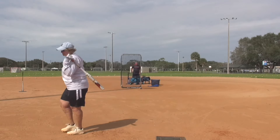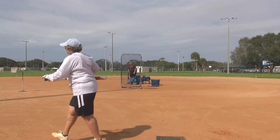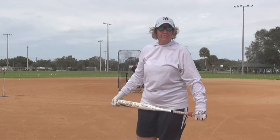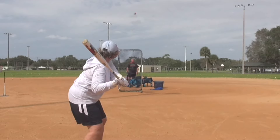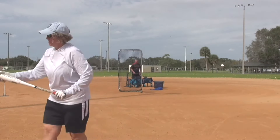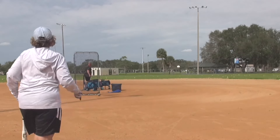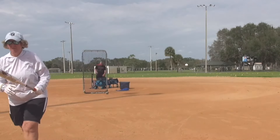48 miles per hour. 57 miles per hour. 57 miles per hour. She followed through and hit downwards — it was a good hit. 58 miles per hour. 47 miles per hour. Good shot. 56 miles per hour.